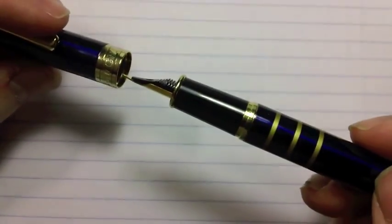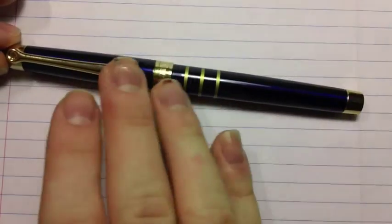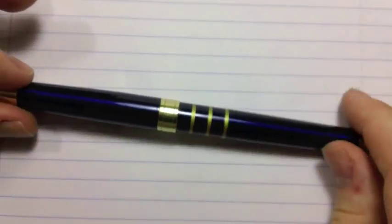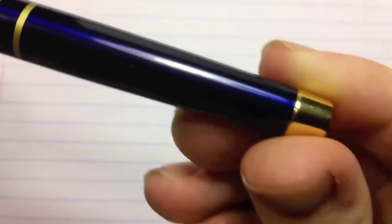One thing that feels a bit cheap is the cap mechanism. It does click, but it's not a very satisfying click — you can hear it bounce off something and then click into place. Not a big deal; it works and the seal is definitely not loose. It just feels cheap putting it on. For a two-and-a-half-dollar pen, though, there are absolutely no finishing problems. It's a nice, even finish — the lacquer doesn't spill onto the trim or anything like that. It's very nice and solid.